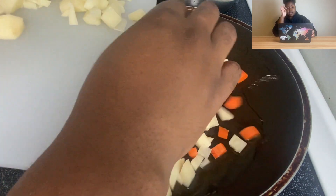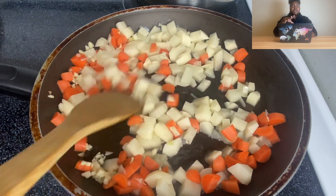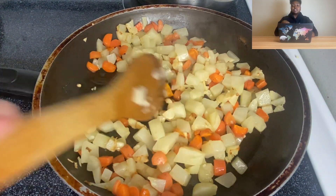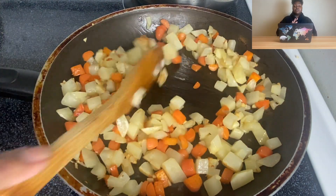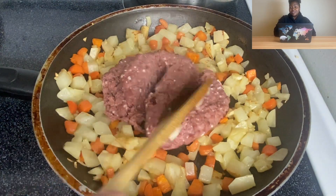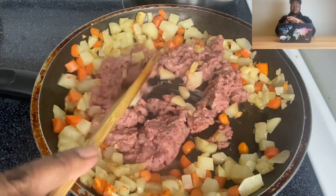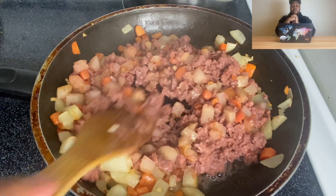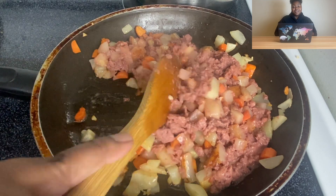I've seen quite a few Nigerians make these and I think they put their meat in right away, but I wanted to make sure my potatoes were cooked all the way through — I didn't want to bite into something hard. So I sautéed mine for quite a bit of time, about five to seven minutes. Then I'm going in with some Beyond Meat. I originally wanted to use mushrooms because I had them in the fridge.